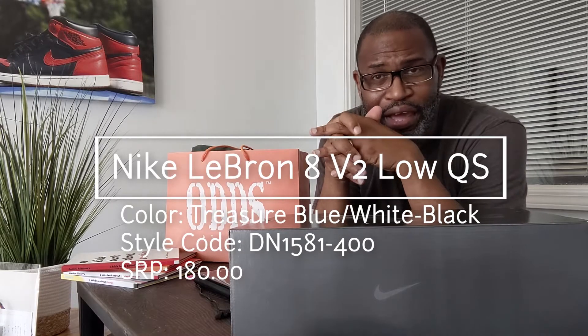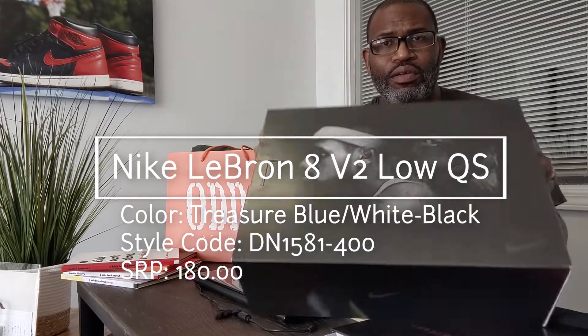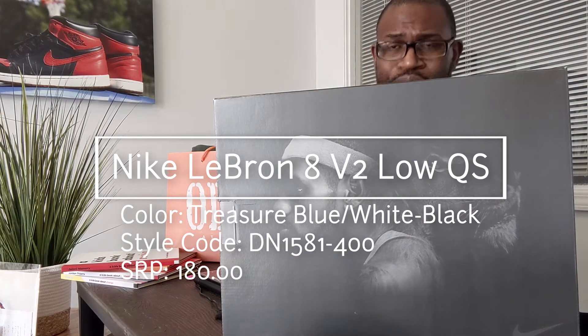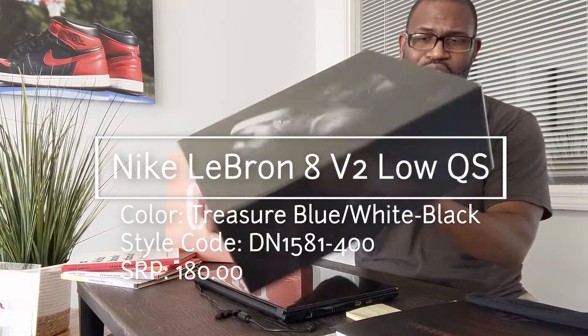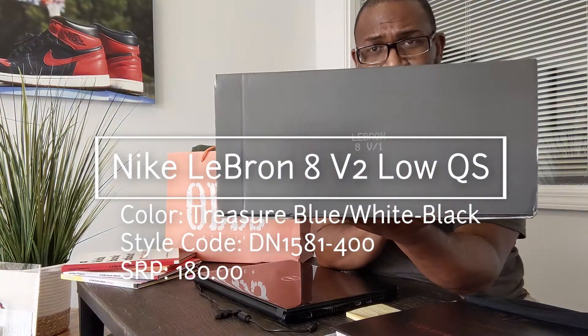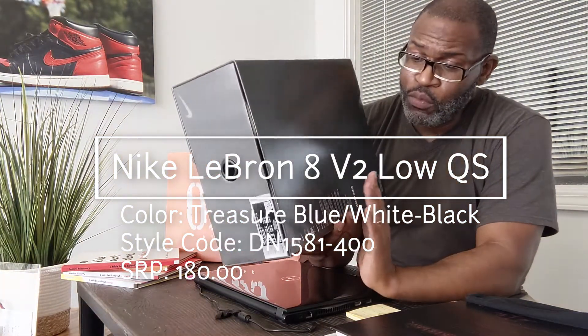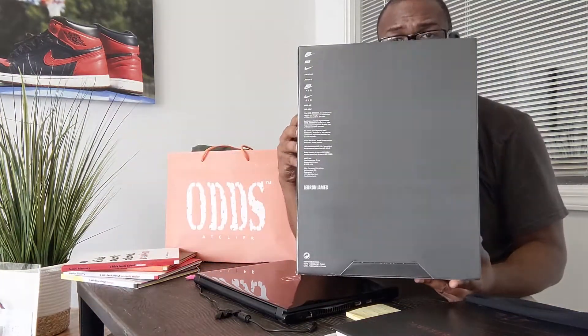Alright, this takes me back just a bit — always dope to get that throwback box from Nike. It's a big box. This is the LeBron 8 Low version one, it's the Sprite, easily one of the best-selling shoes I've ever had come through the shop in my time of operating a resale shop — easily one of the best selling shoes period.